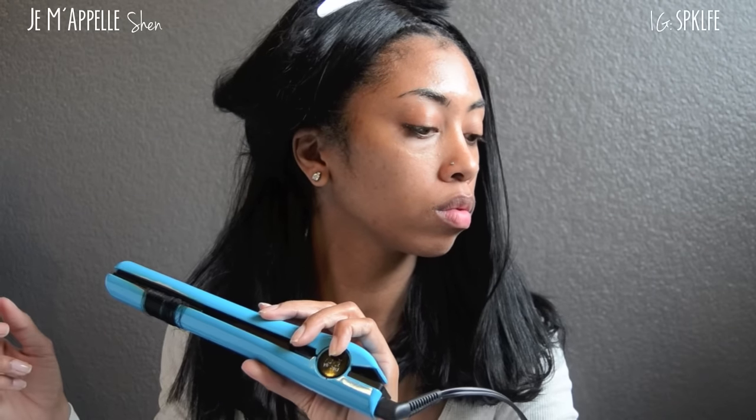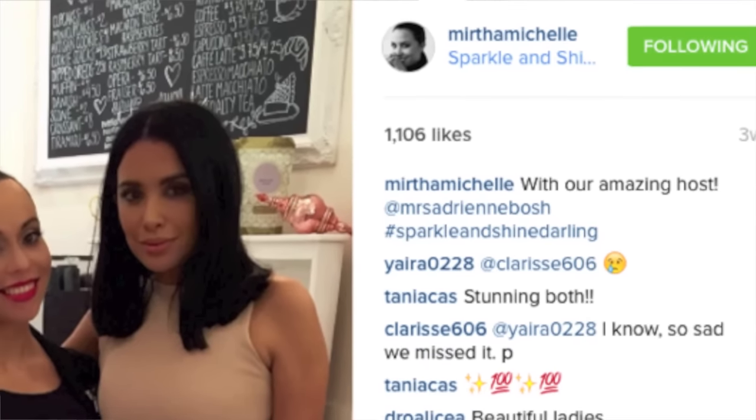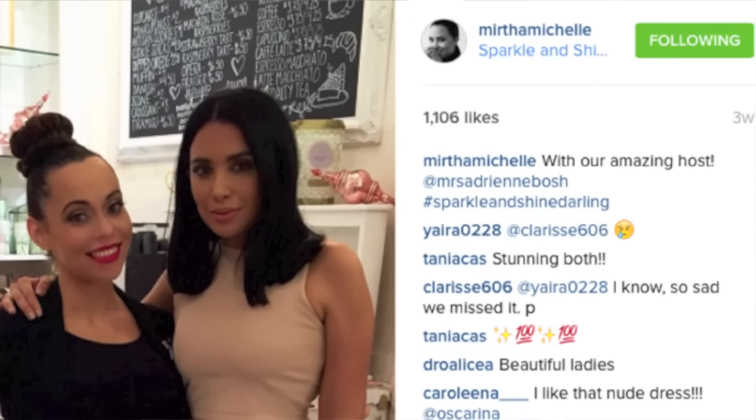I basically cut this wig because I was looking for a new one and I really wanted something of a medium length with a blunt cut, but I just could not find what I was looking for. At first I was going to buy another Sensational wig and cut that one, but I figured I might as well cut the one I already have. It was long enough, and since it really didn't have any layers, I knew I could achieve the blunt ends I wanted.